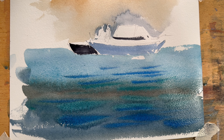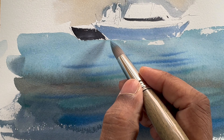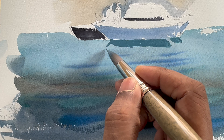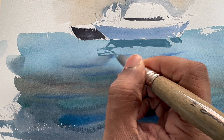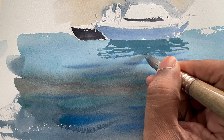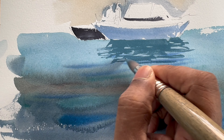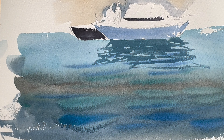Let's do some wave, something like that. Now it's dried up — we can paint the reflection now. As our boat is lighter, I can make the reflection darker than that. I'll do some scribbling there like the waves. Do some random something like that so it can have some realistic effect.